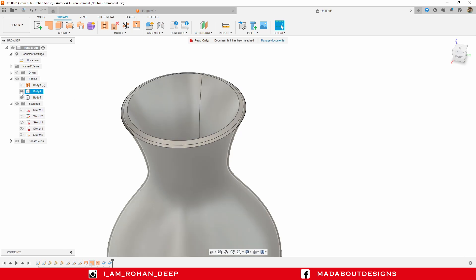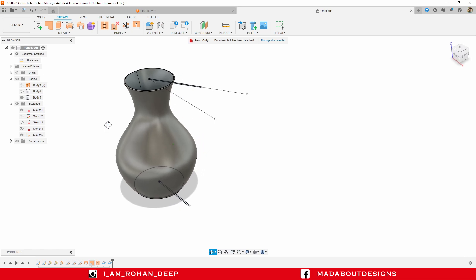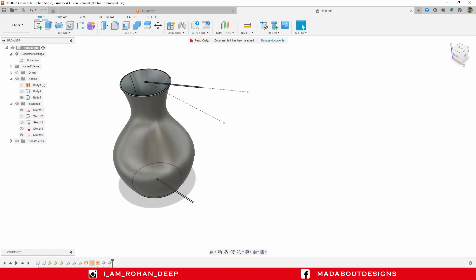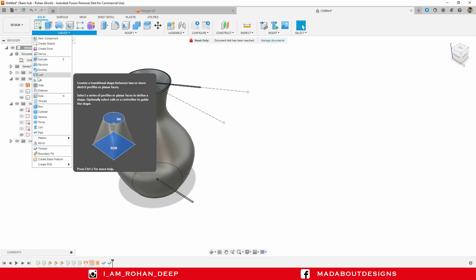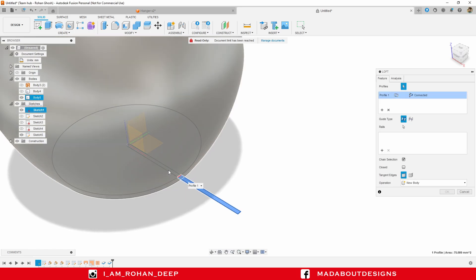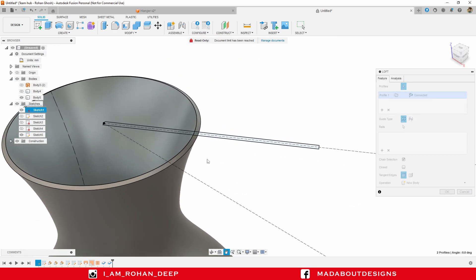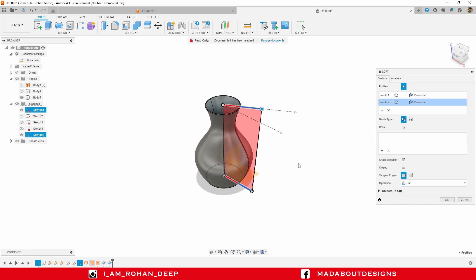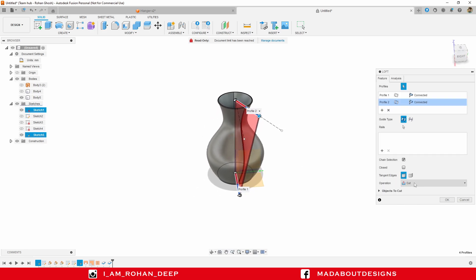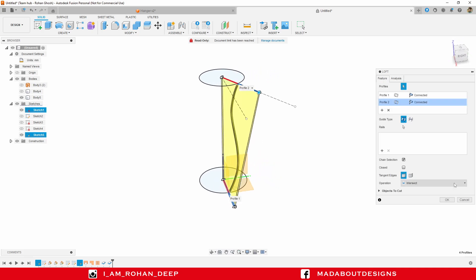Hide Body 4 and turn on the visibility of Sketch 1 and Sketch 3. Go to the Solid toolbar, under Create click on Loft. For the profile, select this rectangular profile carefully, and for the second profile select this one. Change the operation to Intersect so the intersecting part of both bodies will remain. Click OK.